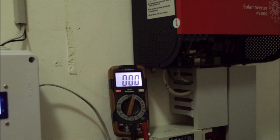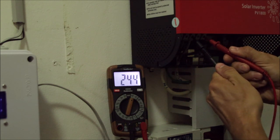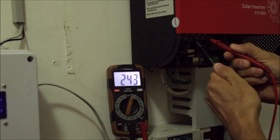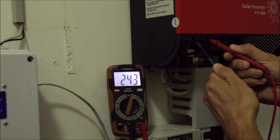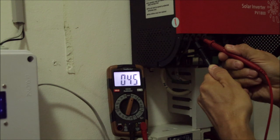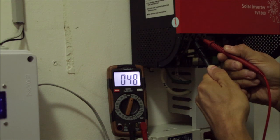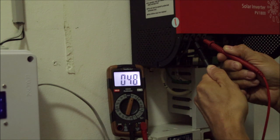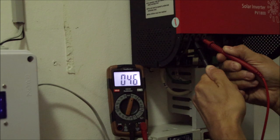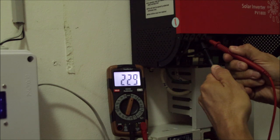Let's connect the grounding wire again and measure. The grounding wire is connected. Measuring between ground and hot — interestingly we have 243 volts. What's going on? Now measuring between ground and neutral — oh, 48 volts! What is going on? This Chinese inverter seems to be absolute crap — or is it? No, of course not. This will happen with every inverter you buy. Every off-grid inverter will do the same thing.